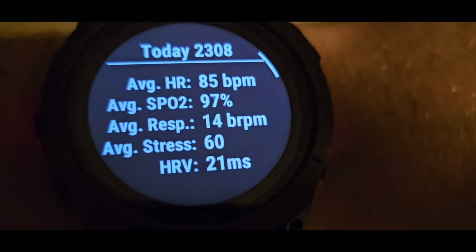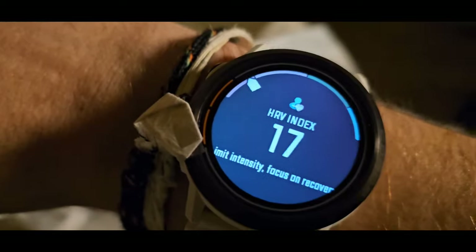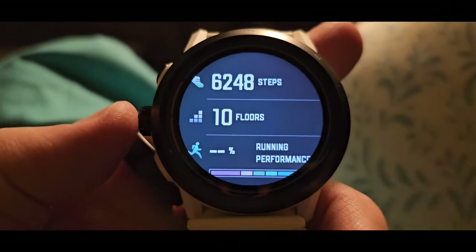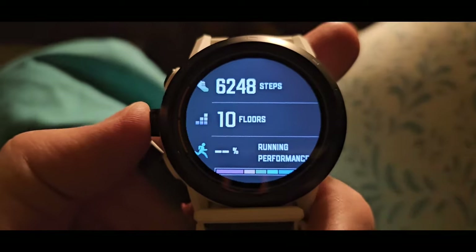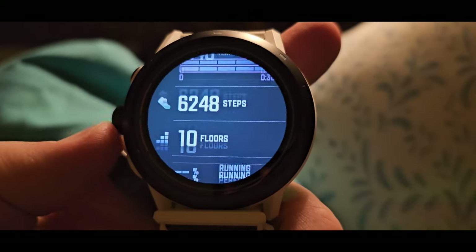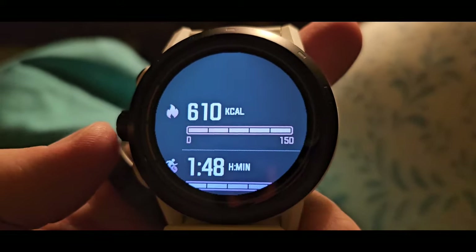And that ends another day wearing the Garmin and COROS — I'm really tired, it's either end of day 2 or day 3. All stats are recorded. I need to record flights of stairs because they don't appear in the COROS app. Here's my HRV — the HRV index on COROS — and my stats: 6,248 steps, 10 flights of stairs. I can't tap on that to look at yesterday's data. Calories: 610.